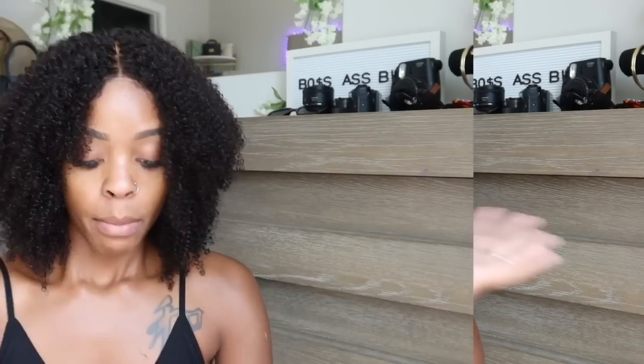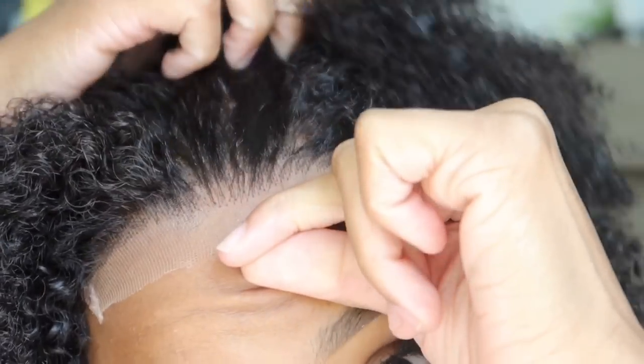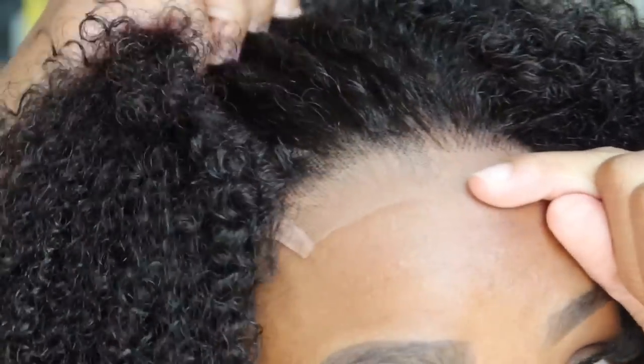This is gonna be my new go-to wig. My go-to wigs are always curly, and the fact that this one looks like natural hair, the fact that these curls are so luscious, the fact that it fits — I feel like the tutorial is already over. Y'all, what do you think? I ain't even cut the lace yet and I'm shook. But we're gonna do a little perfecting — it looks like it was pre-plucked but we'll just do a little extra.